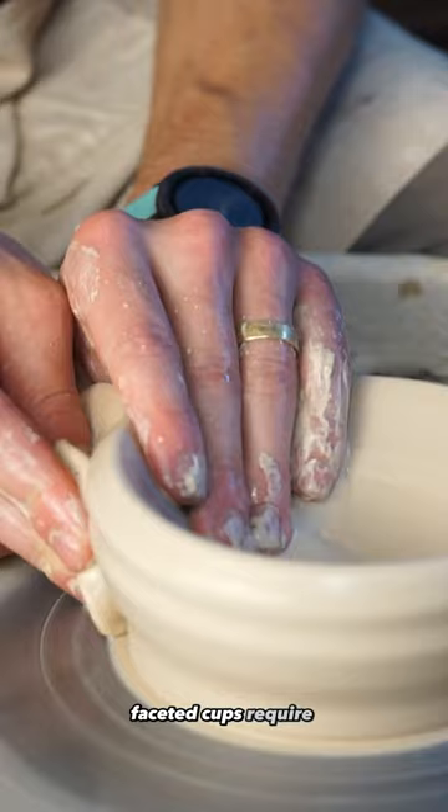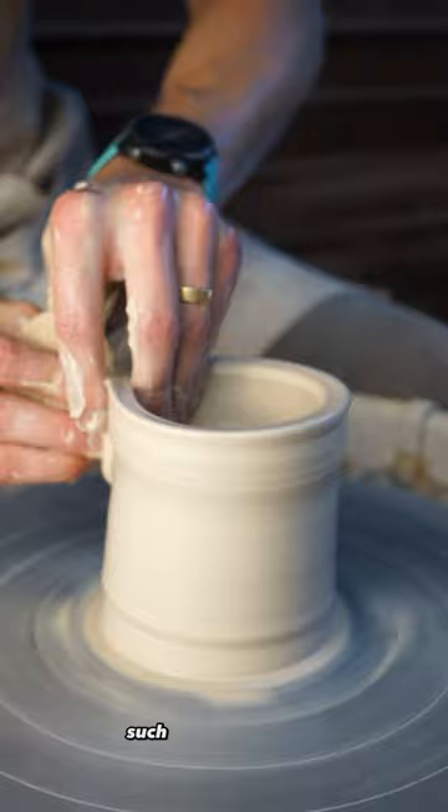Faceted cups require throwing a thick cylinder that will then be carved away with various tools, such as the Mud Tools curly wire mud cutter.